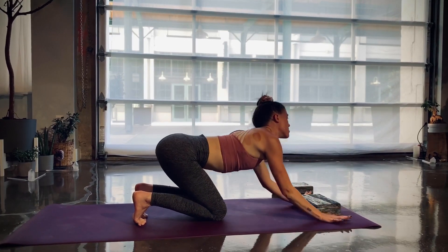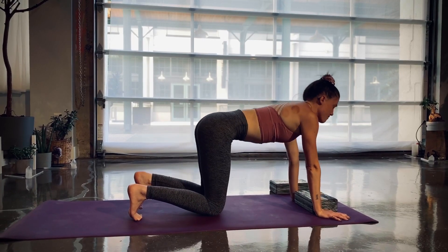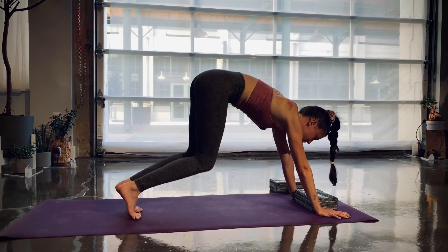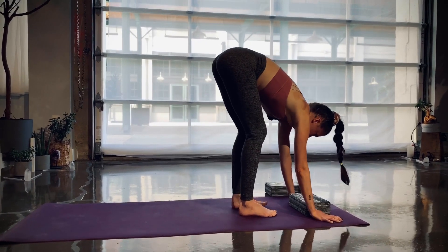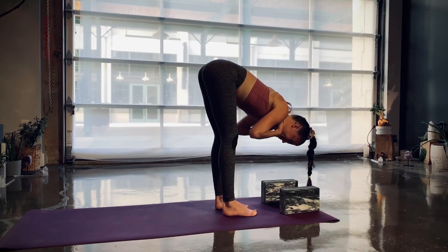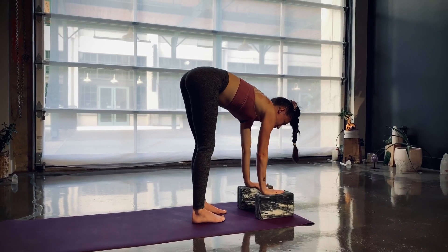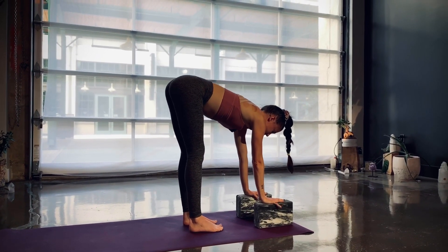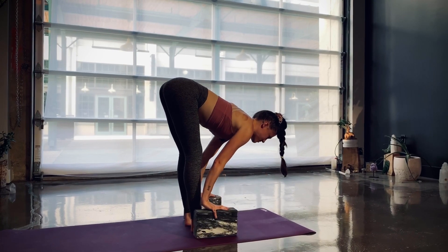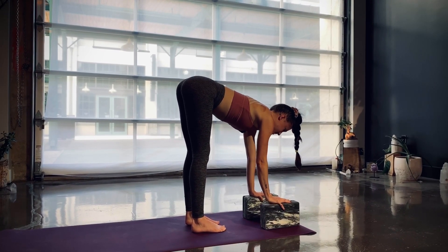Step into a forward fold. Bring both of your blocks underneath your palms — we're going to balance out our shoulder and chest drill with a hip drill. I like the middle setting on the block. Notice how my hands are right underneath the shoulders, not back by the feet. Shift all of your weight to the left foot so you pick up your right heel about two inches, then slowly draw your right foot straight out to the right side as high as you can. Hold for five, four, three, two, one.